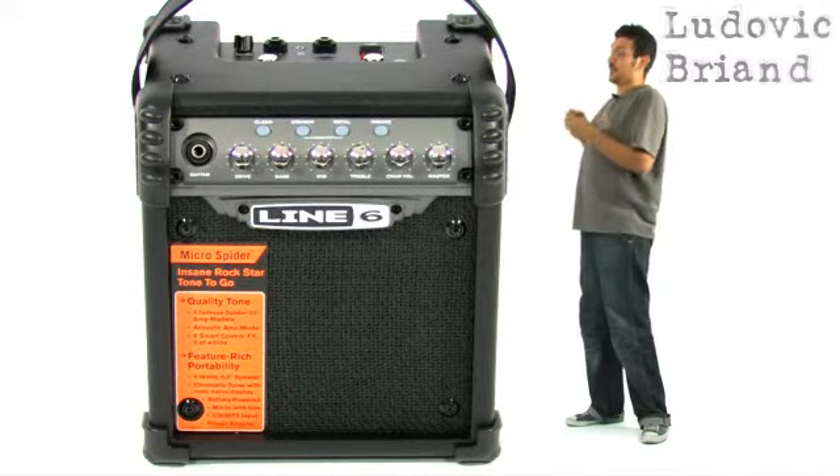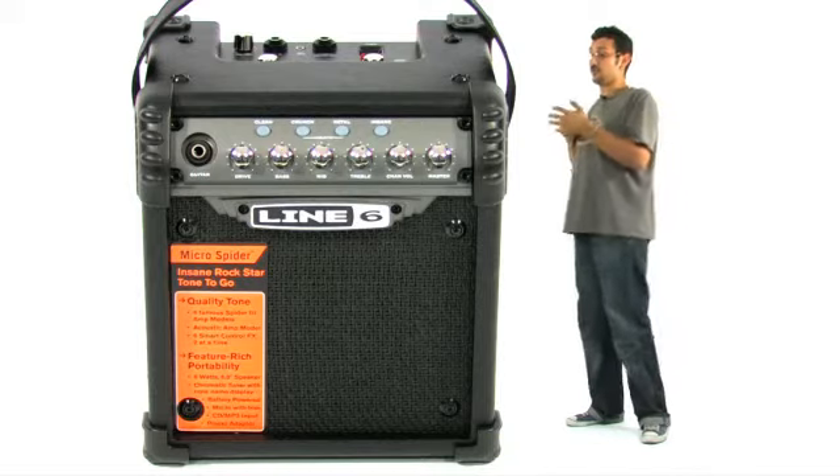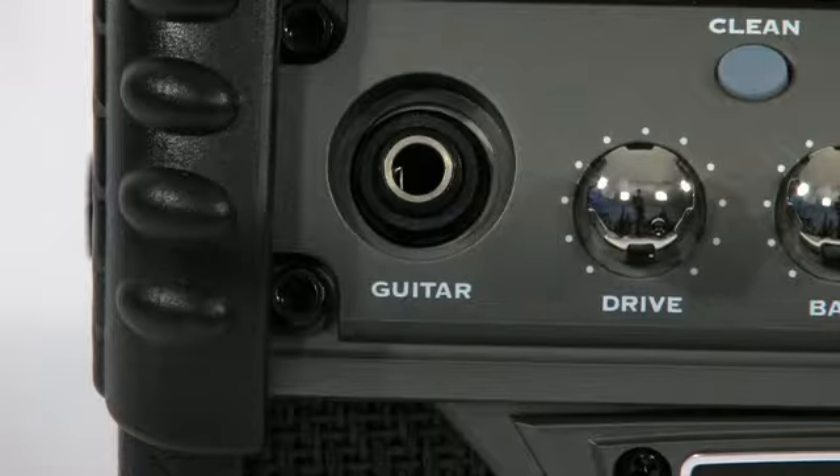Petit descriptif de l'ampli : c'est un Spider de 6 watts, alimenté par secteur ou par pile. On retrouve donc 4 sons de chez Lensys, puis 5 sons pour acoustique, donc ça va du clair au métal comme d'habitude, avec les réglages de drive, de basse, de médium, d'aigu.